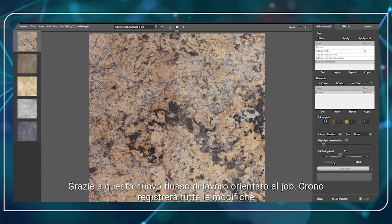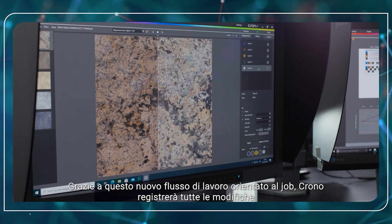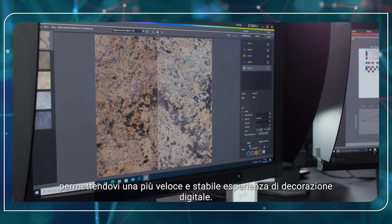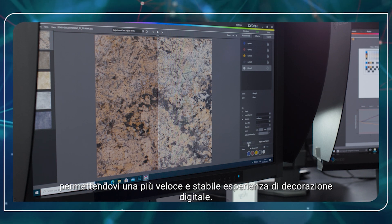Thanks to this new job-oriented workflow, Crono will record all the last-mile changes of your product, giving you a faster and more stable digital decoration experience.